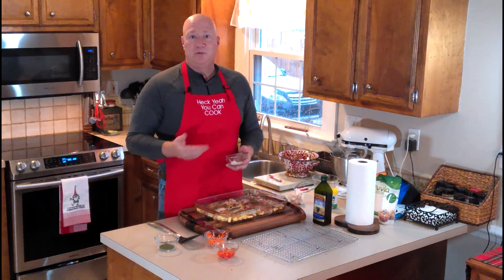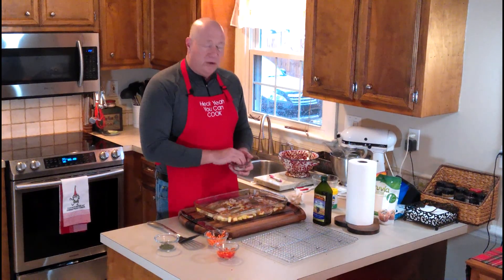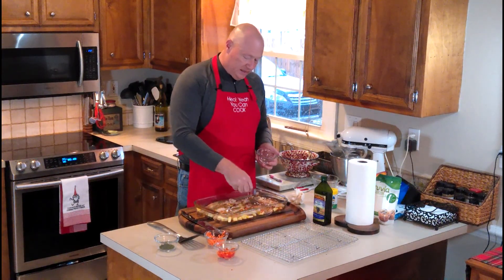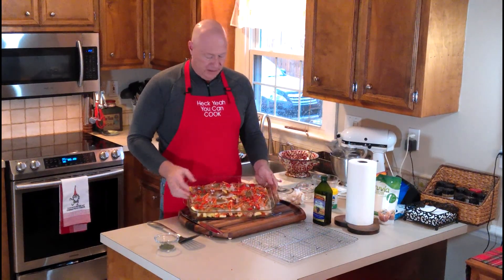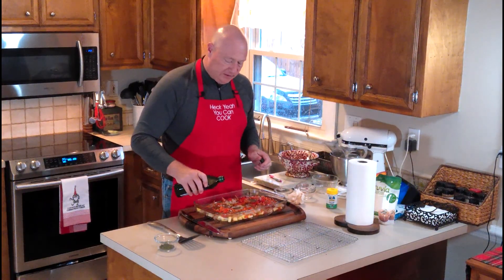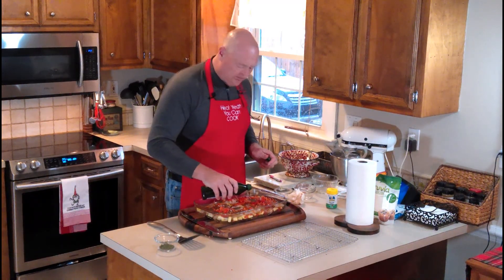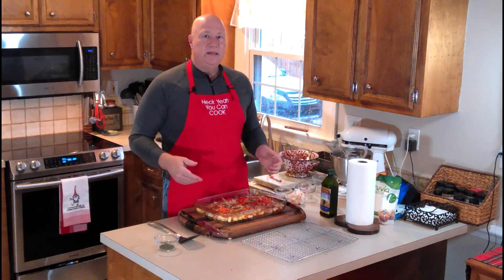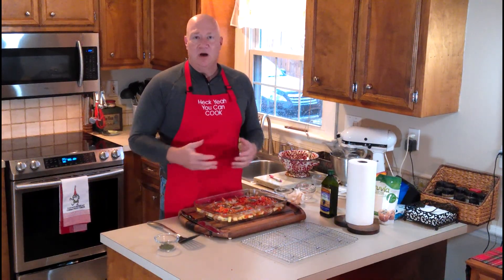Now take the rest of the vegetables you set aside — the shallots, carrots, and bell pepper — and put them across the top of the fish. Make sure they touch the top. All these vibrant colors will cook well together. Add just a little bit of grape seed oil across the top of the fish as well. You're done — bake this for about 20 to 25 minutes. I use a probe thermometer to get it to 145 degrees internal temperature.